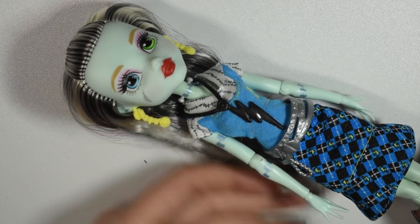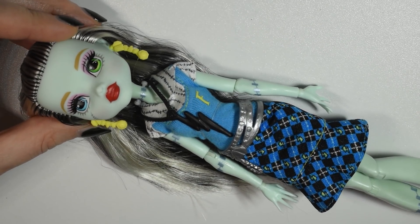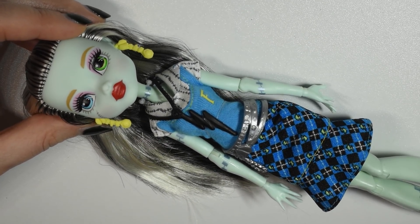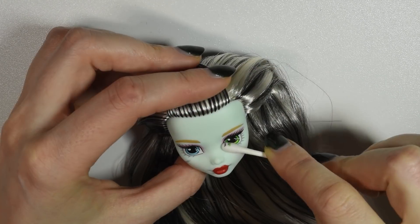I chose to use a Frankie just because her skin was very pale, and yet it wasn't black, white, or gray, which meant that the colors would just stand out a little more. I thought about using a Spectra doll, but she is bright white and then the white would just have no highlight effect at all. So that's why I went for this one.